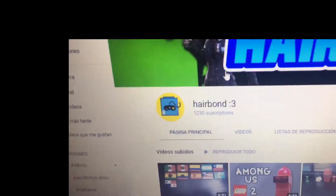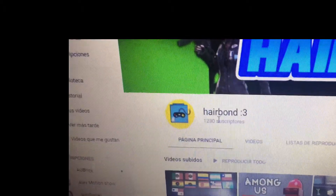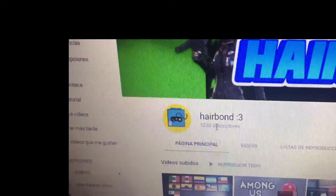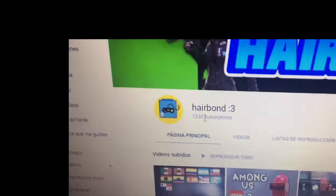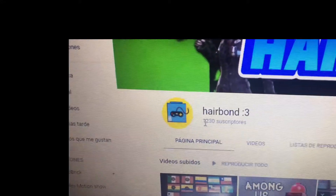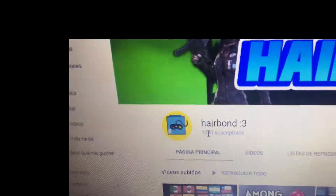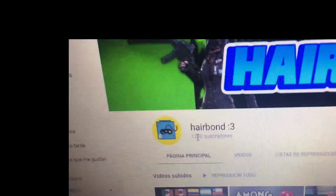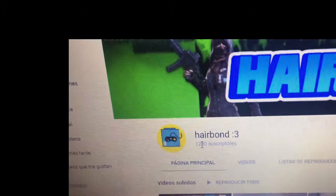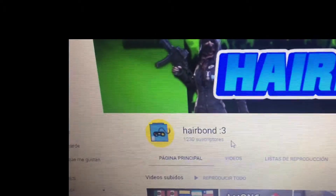As you can see, this is my channel and I have 1,200 followers or subscribers, as you can call it. I really appreciate all this. Thank you very much for all the support, for the times that I do in my videos, the comments, the likes. Thank you very much for all that, I really appreciate it.